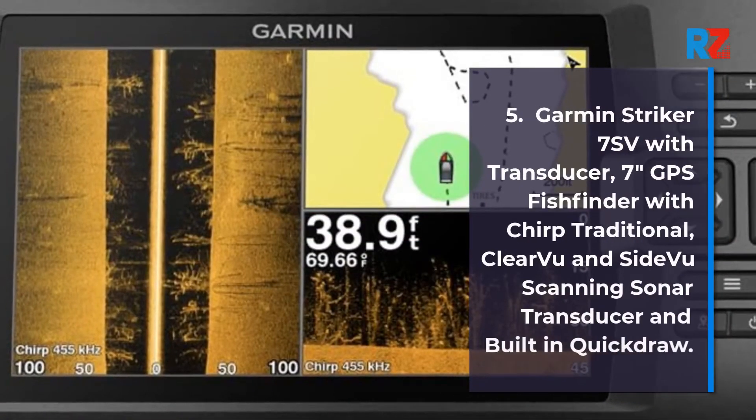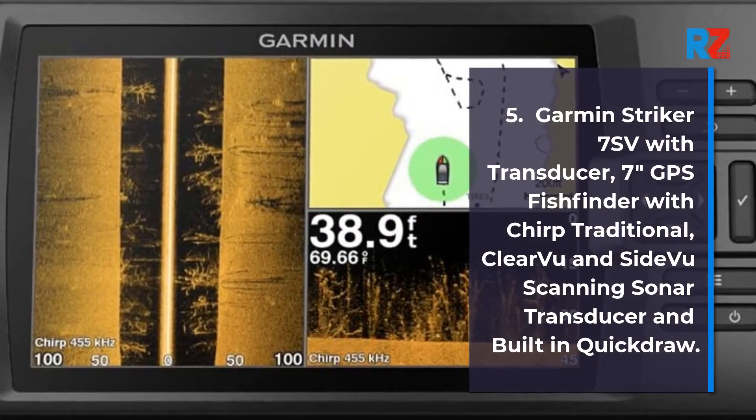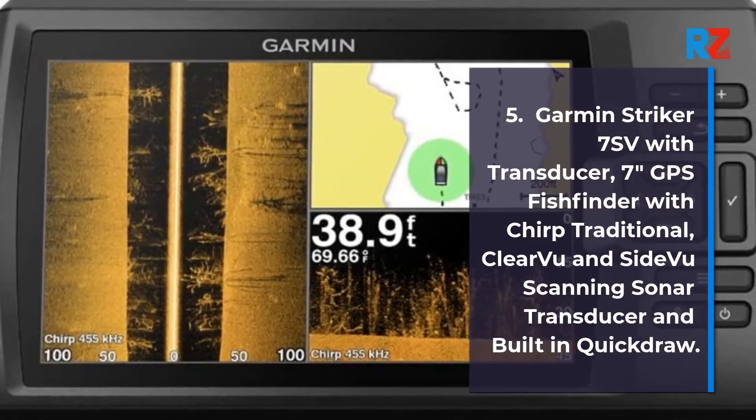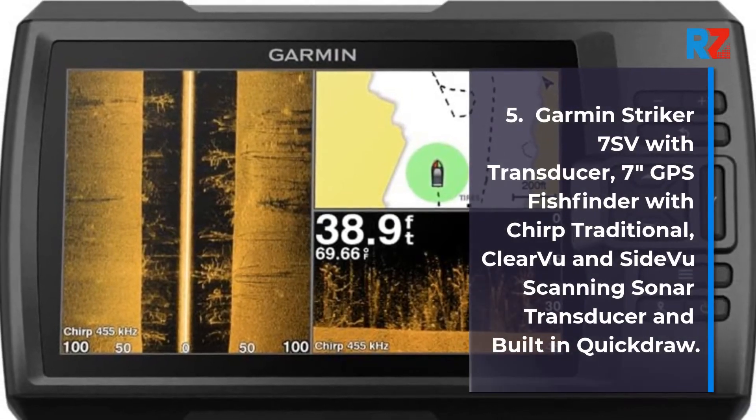5. Garmin Stryker 7SV with Transducer, 7-inch GPS Fish Finder with Chirp Traditional, Clear View and Side View Scanning Sonar Transducer, and Built-in Quick Draw.